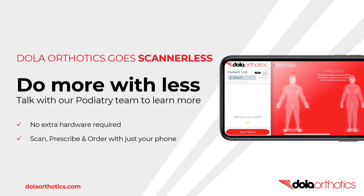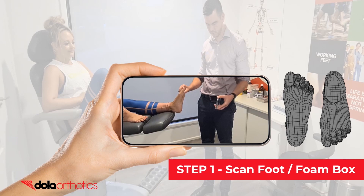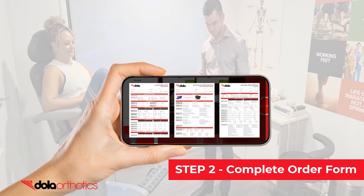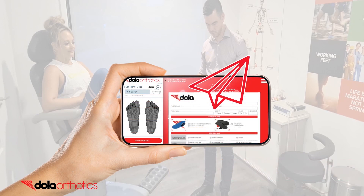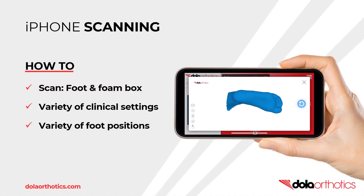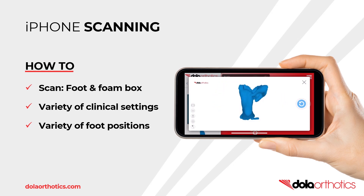Use the iPhone front-facing camera for 3D scanning and Dollar products including the scanning app and iScan adapter. In three easy steps you can use your iPhone to scan a foot or foam impression box, complete a range of Dollar prescription forms for custom and pro orthotics and submit your order directly to our lab. In this video we will show you how to scan both a foot and a foam impression box in a variety of clinical settings and foot positions using the iPhone.